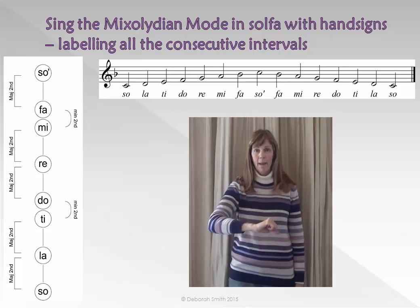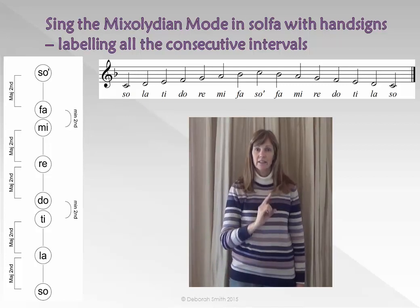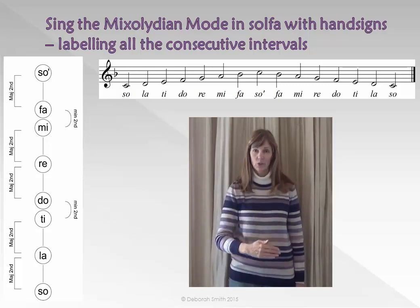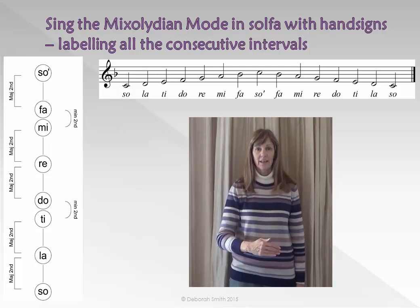DO — Major Second. DO TI — Major Second. TI LA — Major Second. LA SO — Major Second.